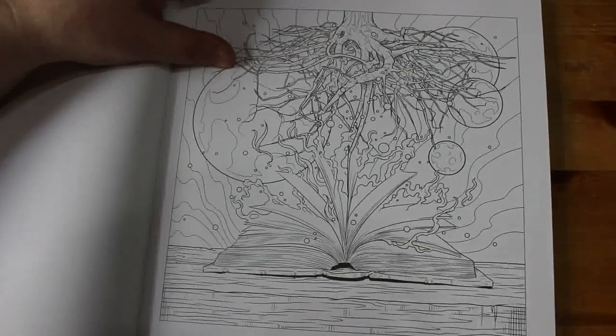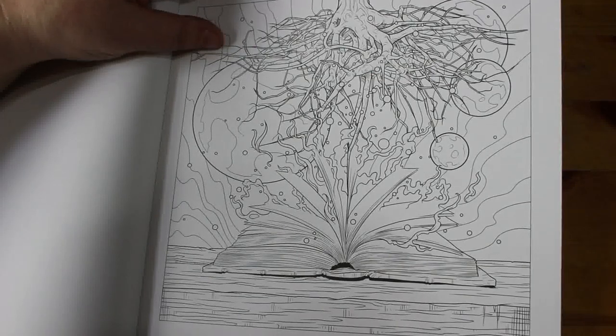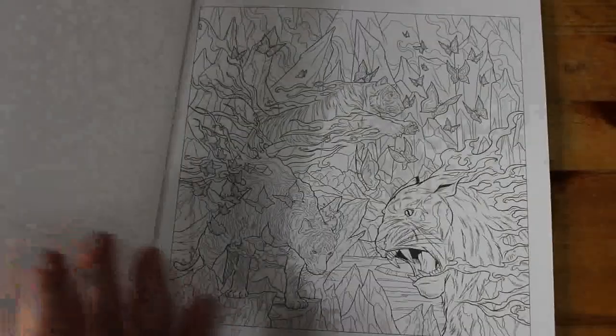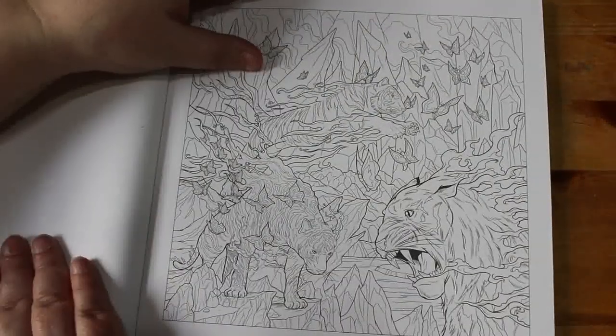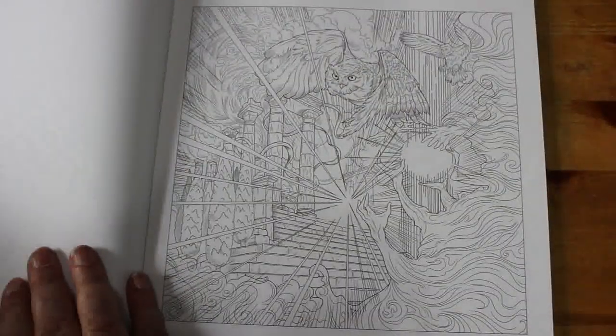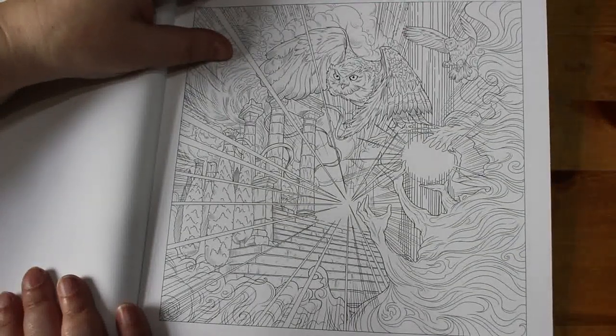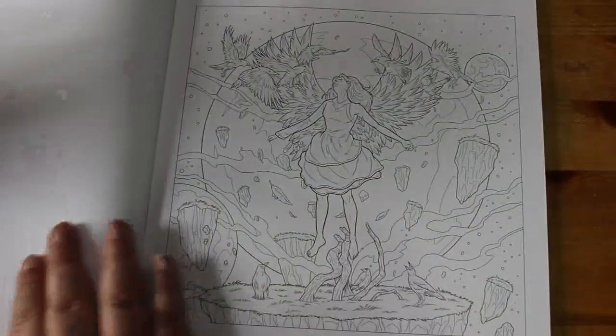Yeah, they are very, very clever these, and the detail in some of them — I would have to look to see what people have done in this before I even think of tackling it. I mean, look at the detail in it. But they are beautiful artwork.